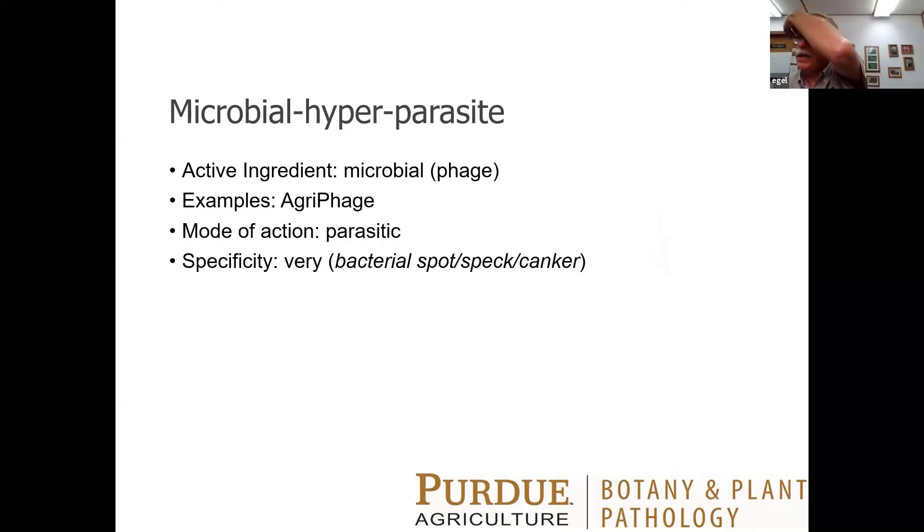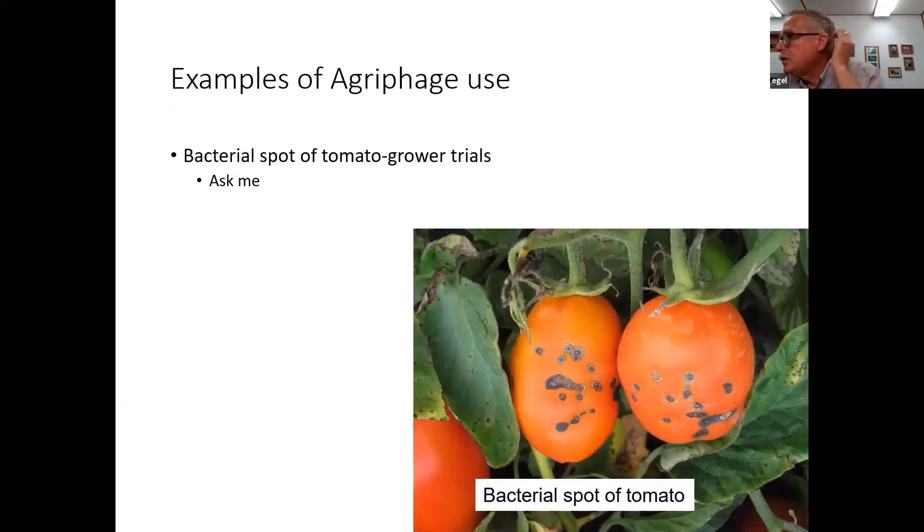Here's another hyperparasite called Agrifog — it's actually a disease of the bacteria that cause bacterial spot, bacterial speck, or bacterial canker. It's very specific, and in fact it won't even attack all bacterial spot strains. You have to work with the manufacturer to get the strain you need for Indiana, and I can help you do that. I've had some success with grower trials with tomato. It does not work if used just on its own, but if you alternate it with copper or other products, then it may be successful.